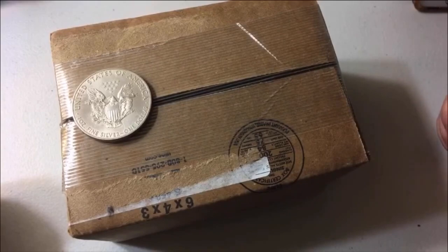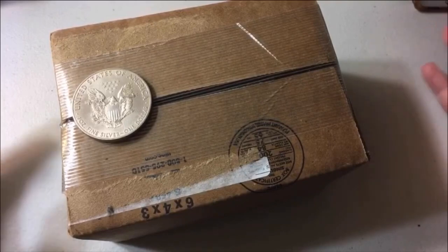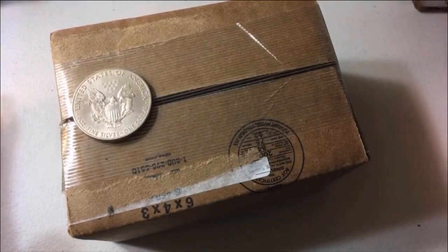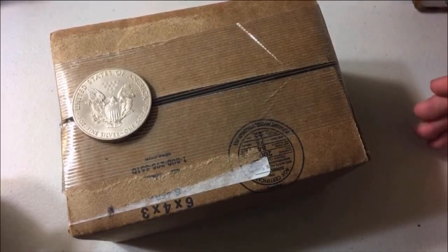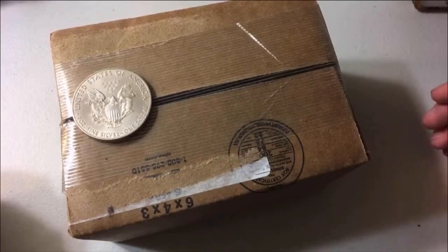I wanted to get the Type 2 Silver Eagles. Originally I was just going to get one, but then I thought two or three is probably a good idea — that way I can always make sure I hang on to one. I know some people say you should always get two so you can always keep one. And if for whatever reason the premium spikes, you could always sell one, or trade one for two or three ounces of silver, potentially.